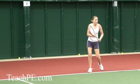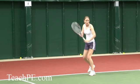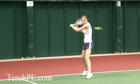The important thing here with the slice as well is to keep the head completely still over the ball. You can see here that the left leg is going forward to meet the shot in order to have a good weight transfer.